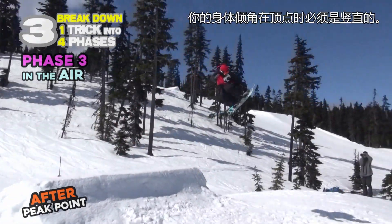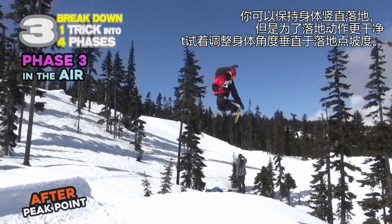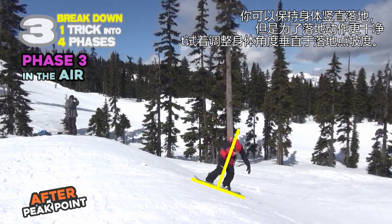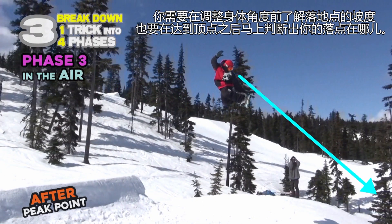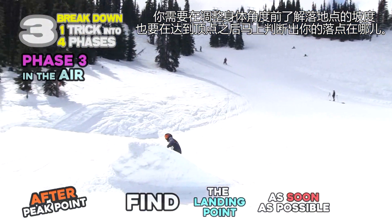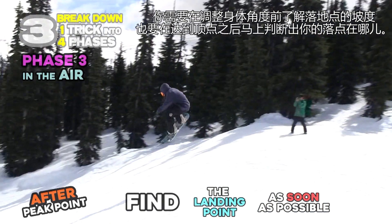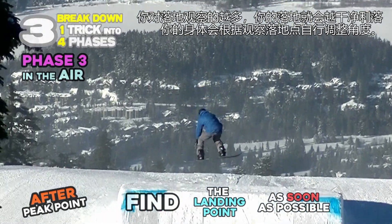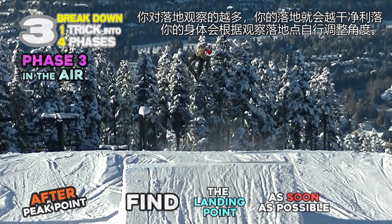Your body axis must be straight at the peak point. You can land with this straight axis, but to land more clearly, try adjusting your body 90 degrees to the landing angle. You must understand the landing angle before adjusting your body — find the landing point as soon as possible after the peak point. The more you look at the landing, the cleaner your landing will be.